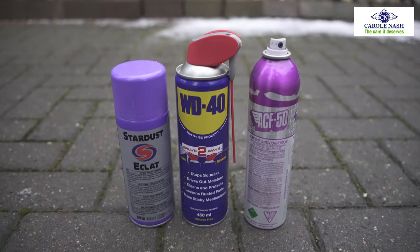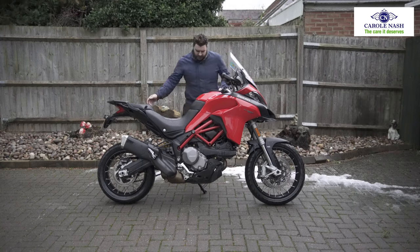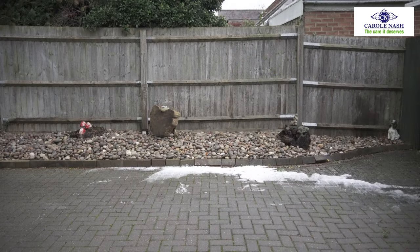Once your bike is fully dry you can then add all your lotions and potions. During the winter we tend to use ACF 50 because it gives good coverage of the whole bike and protects it against all those winter elements. And then that's it — your bike's ready to get dirty again.